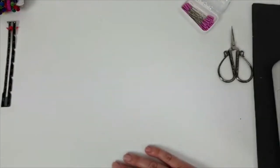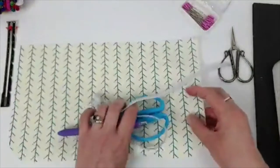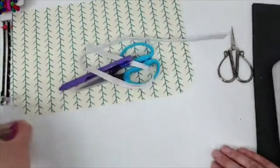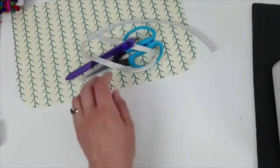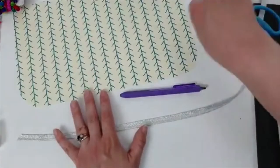Let's get started on how to use piping. I've got two panels here — one is a curved piece and one is a straight piece. I've got two pairs of scissors, and I'm using just a regular pen, but you'll want to use something that isn't going to be seen.